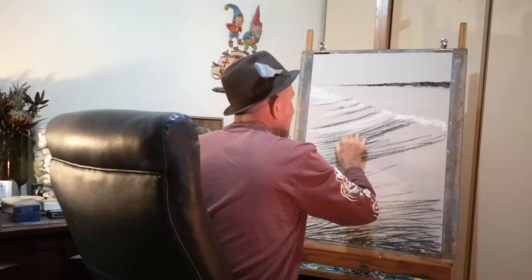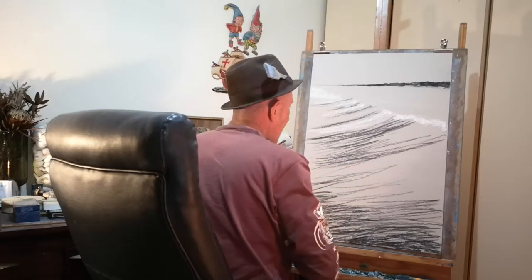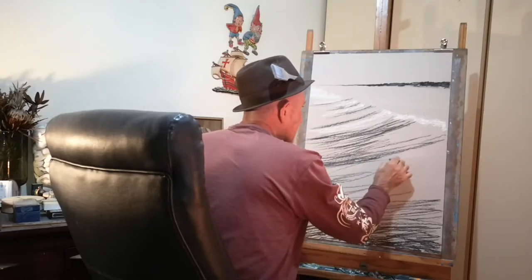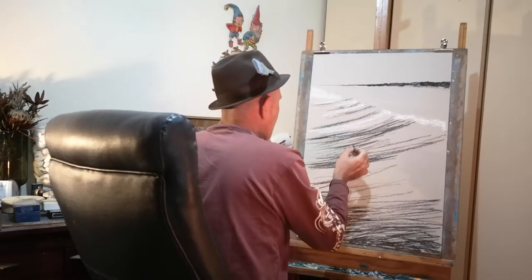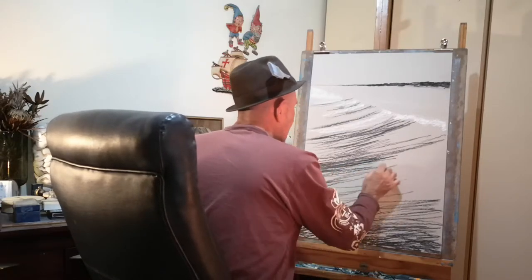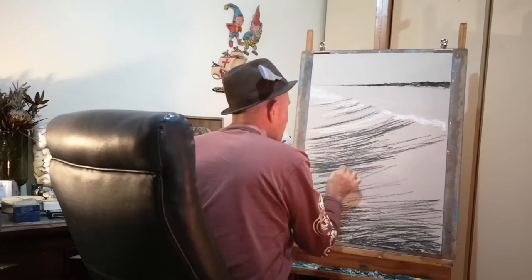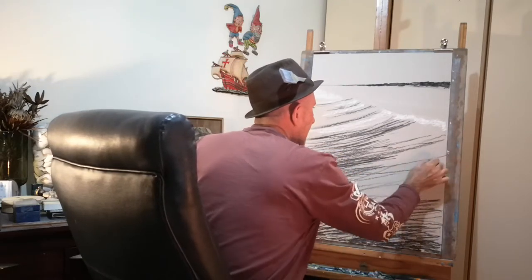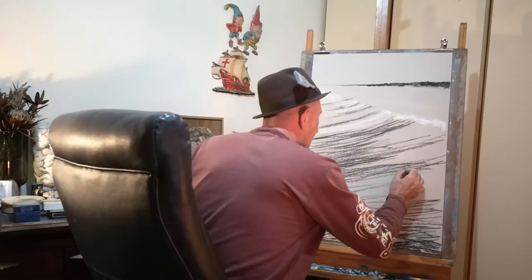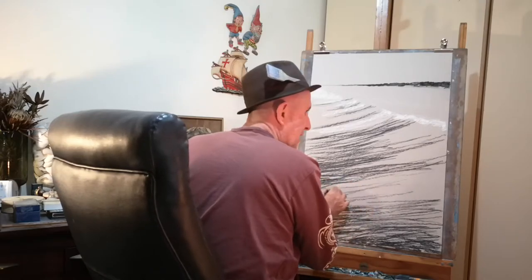So today we're going to establish our composition - well, composition is pretty much established already. And part of the composition of course is light and shade, contrast, and how it works dynamically with the image as a whole. To me it's something that makes or breaks the artwork. My previous piece didn't work that well - it got too busy and too confusing.